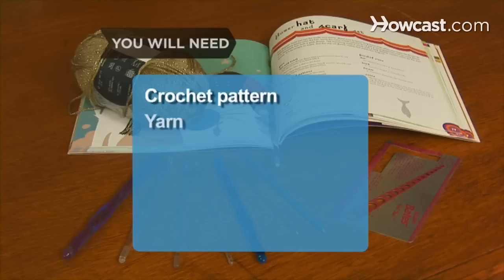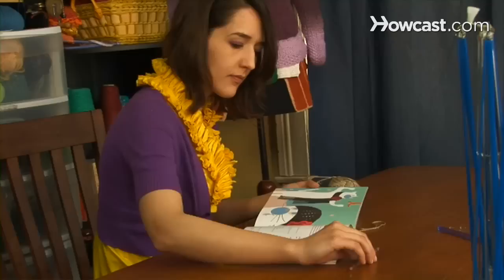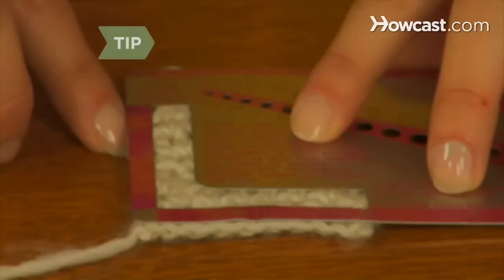How to Choose the Right Crochet Hook. Using the wrong hook can mess up your gauge and ruin your project. Here's how to pick the right crochet hook every time. You will need: a crochet pattern, yarn, a selection of crochet hooks, and a hook gauge.